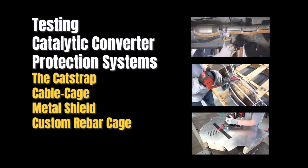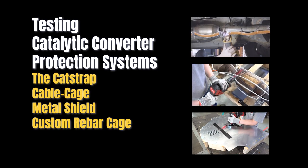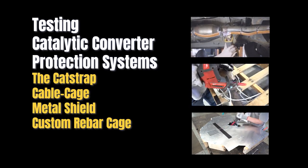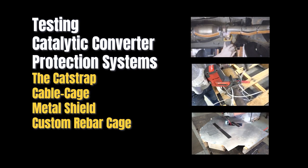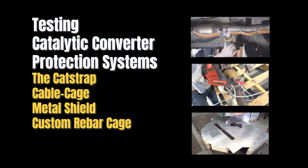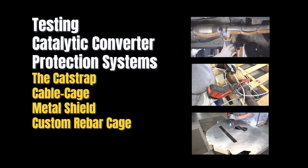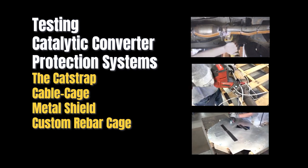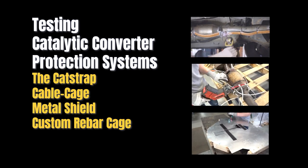Hello and welcome to our testing of different catalytic converter anti-theft devices. We will try to cut through several of the leading options on the market. This is a comparative testing review of the following products: the cat strap design, the cable cage design, the metal shield design, and the custom fabricated rebar design.